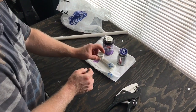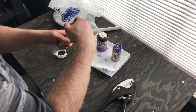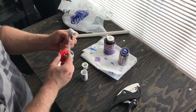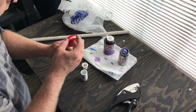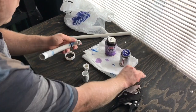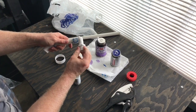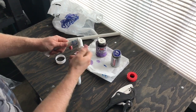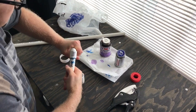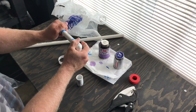Now we need to connect this section. I'm going to get some pipe thread and go ahead and thread this fitting. There we go. Now we're going to connect these pieces. That's not going to go anywhere and it's not going to leak. So we've got the first part done — a little crooked, but that is okay. It doesn't matter.